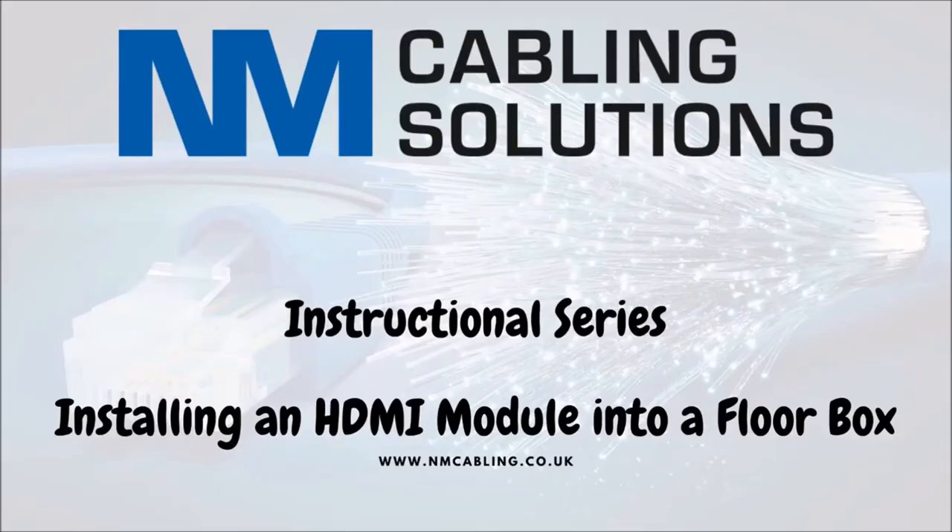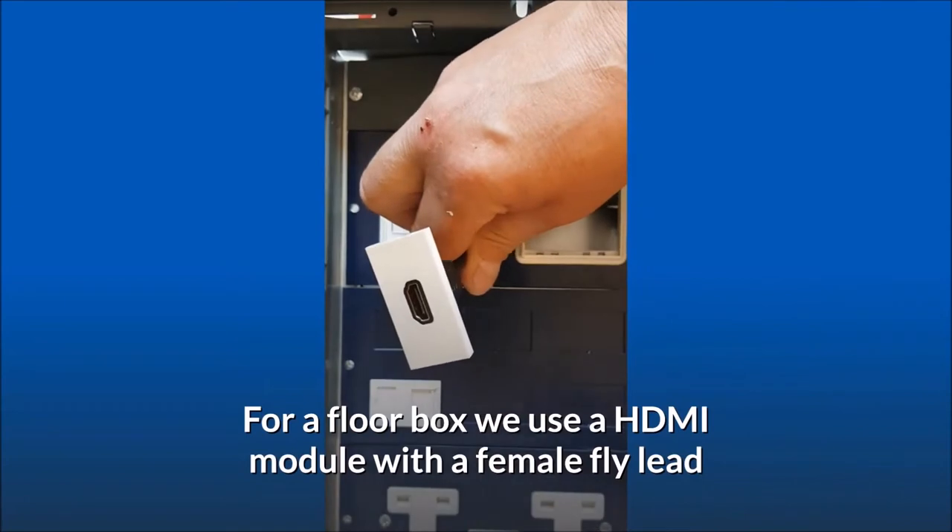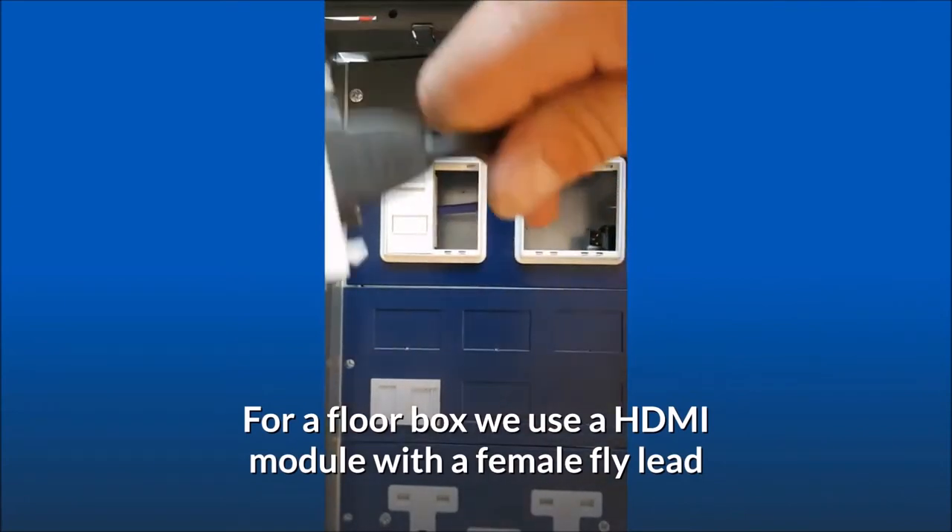This is a video to show you how to install an HDMI into a floor box. For a floor box, we use an HDMI module with a female fly lead.